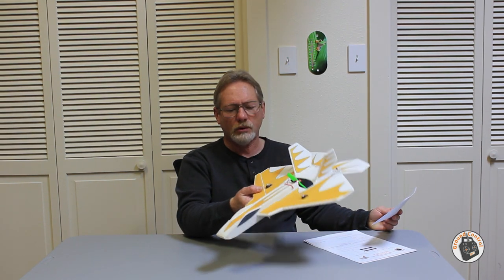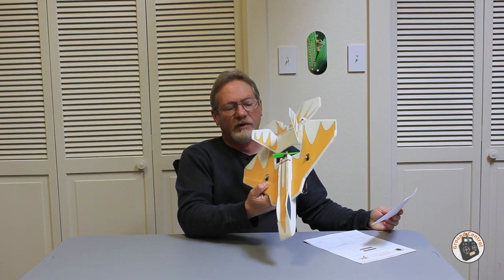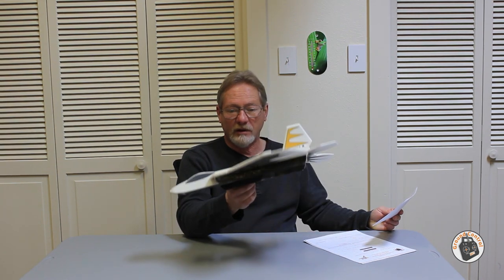I have flown this park jet with everything from a 450 milliamp 3S LiPo to a 950 milliamp 3S LiPo, and it carries all of them just fine. Of course, the heavier the LiPo, the lower the thrust-to-weight ratio. I like the feel of the plane with the 550 milliamp hour LiPo — those weigh around 53 grams and perform very, very well. This airframe has a total of 11 parts, not counting the little square of hobby-grade plywood for the motor mount. So this is probably one of the simplest builds you will come across.